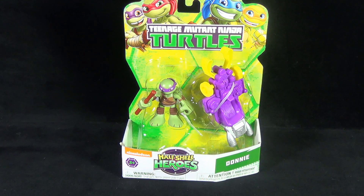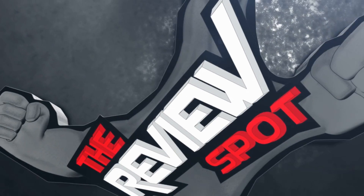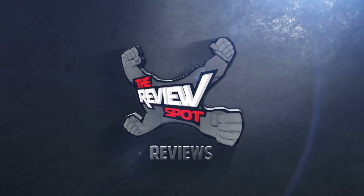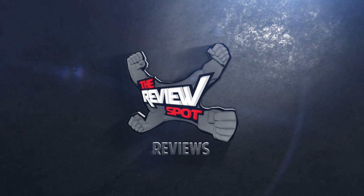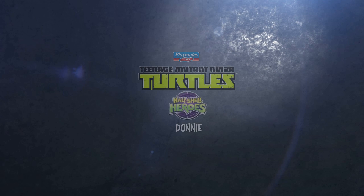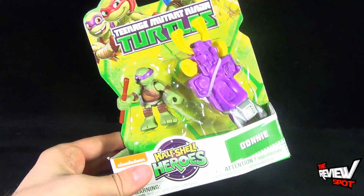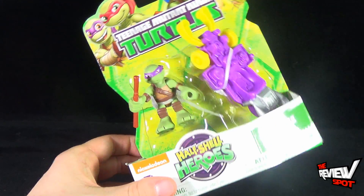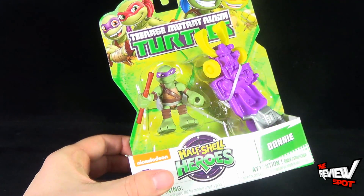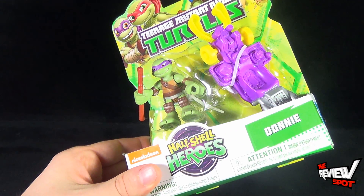Today's Toy Spot, we're having a look at the Playmates Toys Teenage Mutant Ninja Turtles Half-Shell Heroes Donnie. Donnie is what he's going by now, at least according to the packaging. Donnie also comes with a claw — some sort of motorized claw skateboard — and his staff, his little bo staff.